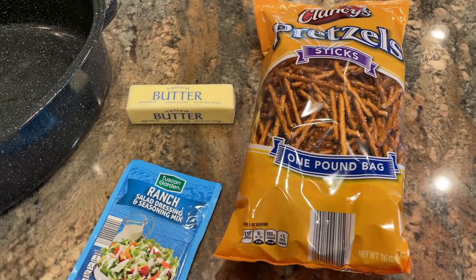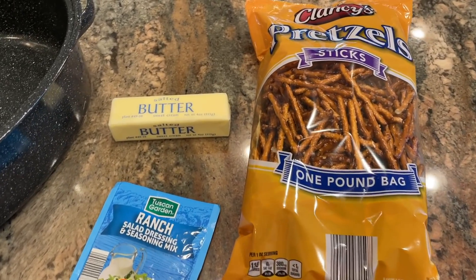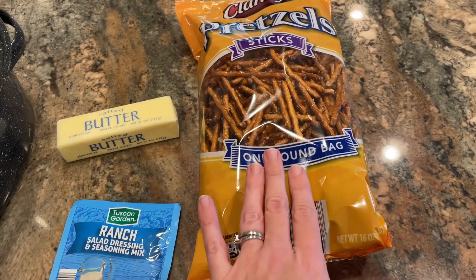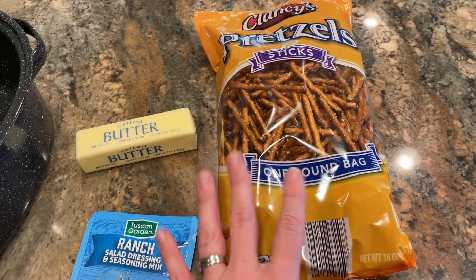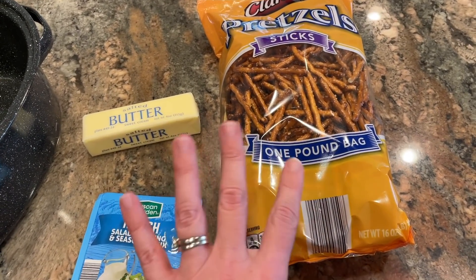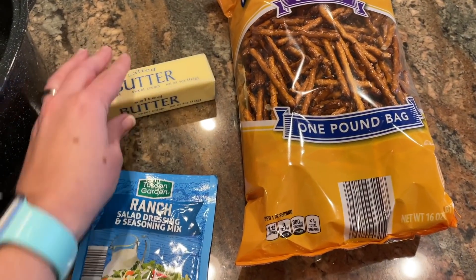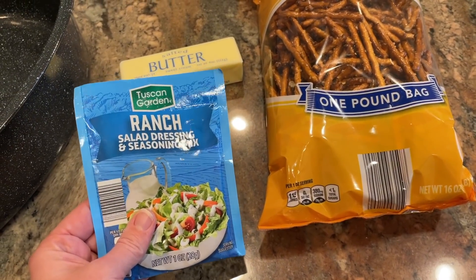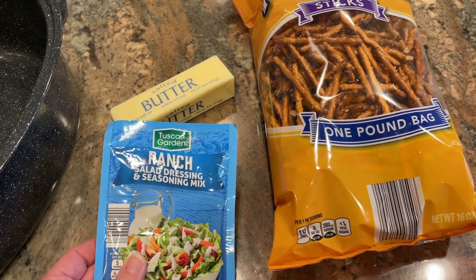This first recipe is so simple and easy. It is for a roasted ranch pretzel. These are the ingredients: a one pound bag of pretzels — I opted for the sticks, but you could use the twists or get festive with pretzels shaped like Christmas trees, bells, and snowflakes. One stick, or eight tablespoons, or half a cup of butter. And one package of ranch dressing mix.